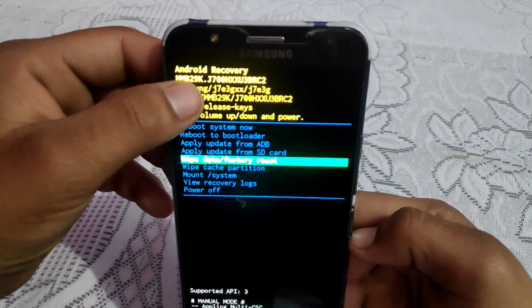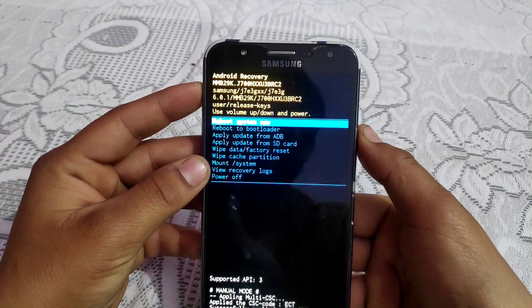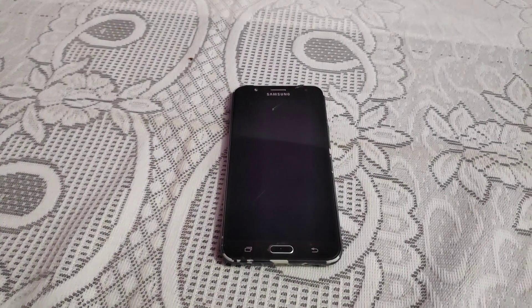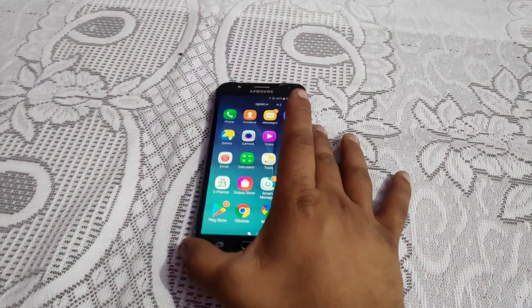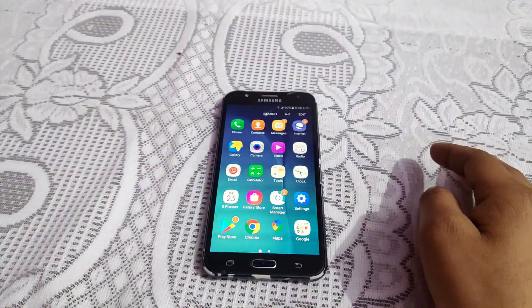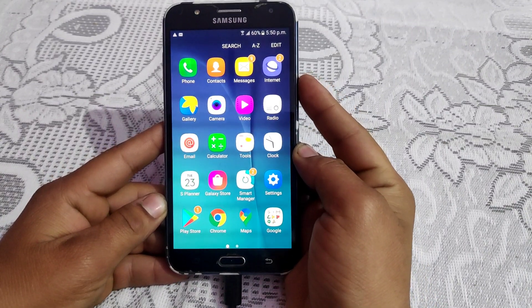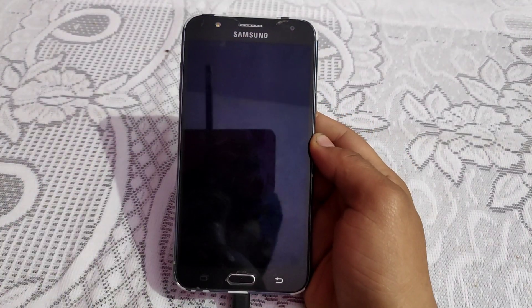As you can see, no custom recovery is installed on my device — this is the stock Samsung recovery. I'm gonna reboot my device. Now the phone is rebooted. It's time to connect my device to my PC and power off my phone.